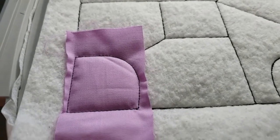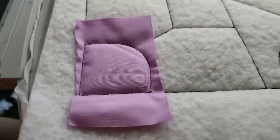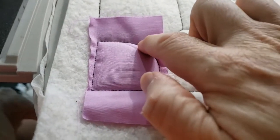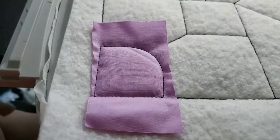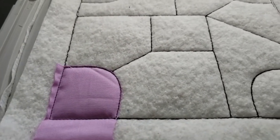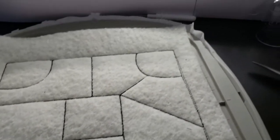I'm going to trim this — going straight up, following this line, around the curve, and straight off. You can see I've trimmed it, and I'm going to stick it back in the machine and look at what we're doing next.